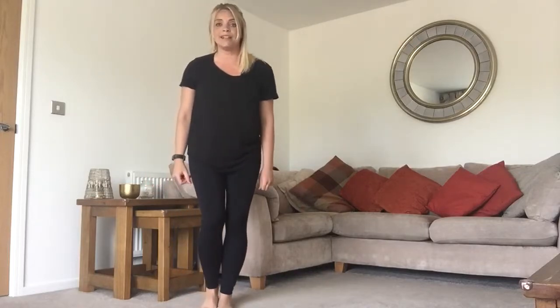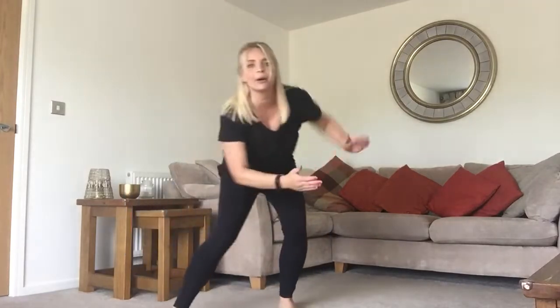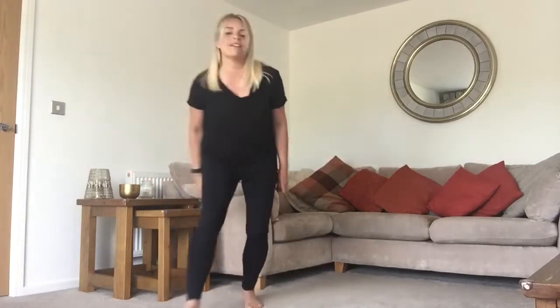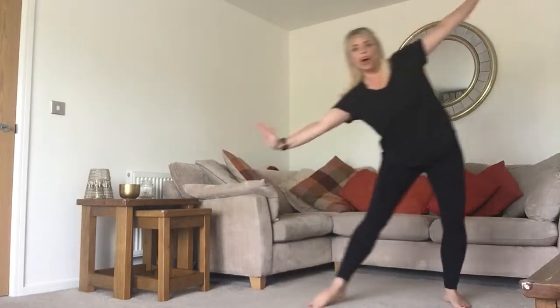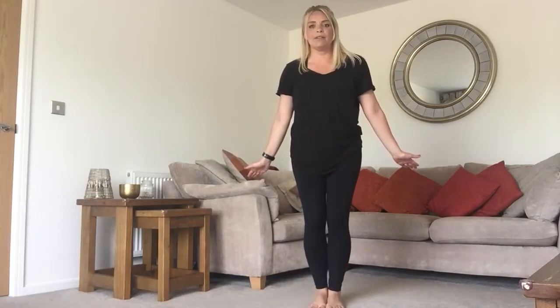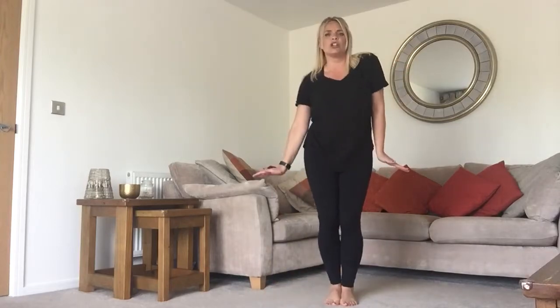Then we do the box again, but this time we're going to add some claps and go to the left — clap, clap, down, down. It's high, high, low, low again with the arms, and the feet are doing the same but on the other leg: step, step, together, together with the claps — one, two, three, four. This time we slide to the left, bring our feet together, then do a little penguin run — arms like penguins, run around ourselves: run, run, run, run. Then our hand comes across our mouth and our eye, covering up, covering up, jumping in, then two, three little shoulders — shoulder, shoulder, shoulder.